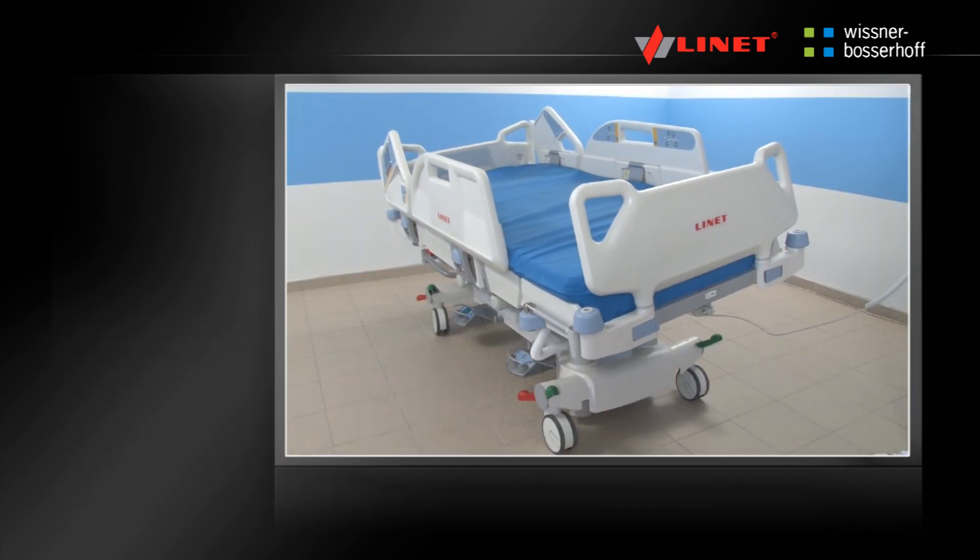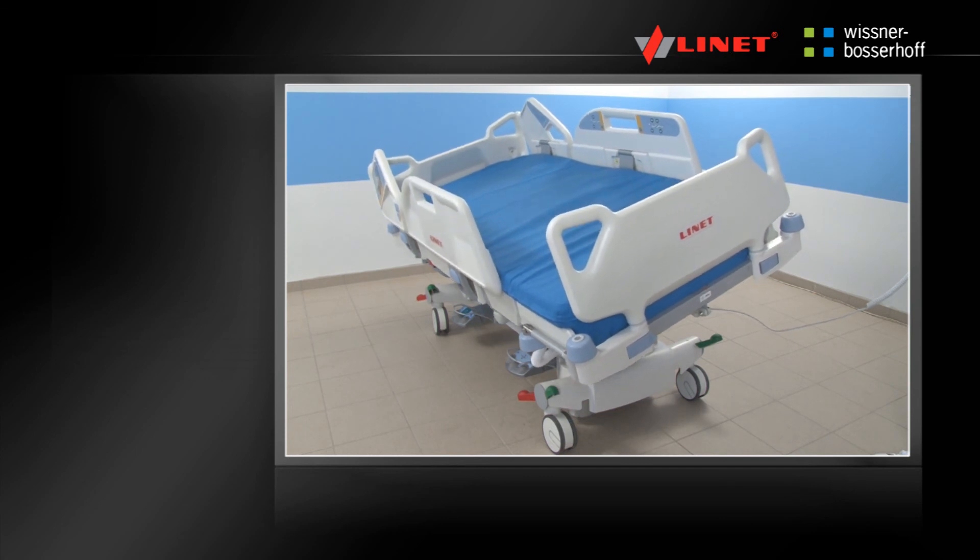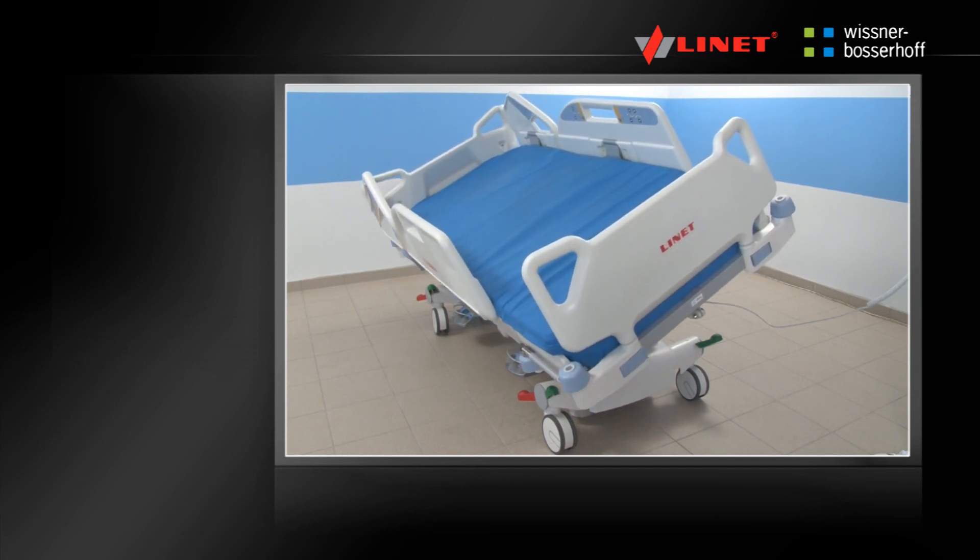Thank you for watching this video manual of the MultiCare bed. We hope that you will enjoy using our product for a long time.